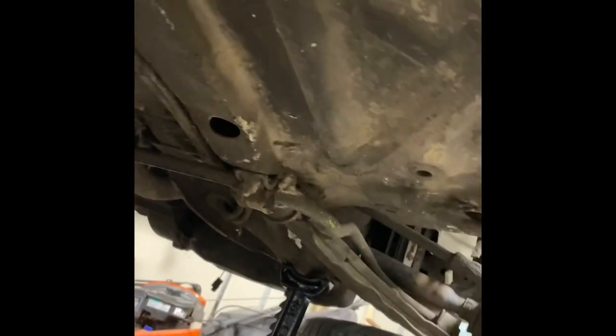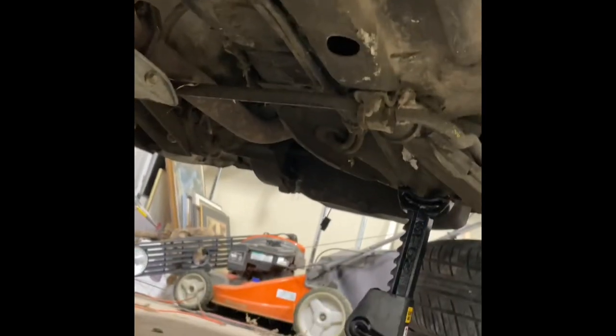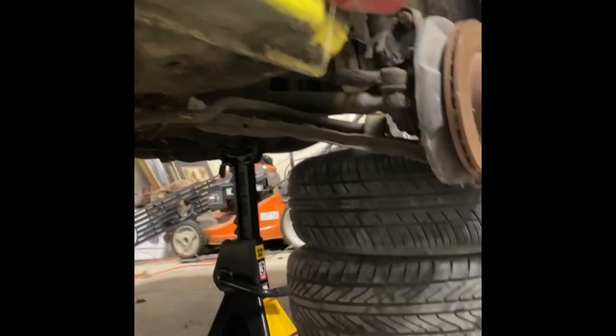It's all rusted and stuff like that. I'm gonna need new brake discs.